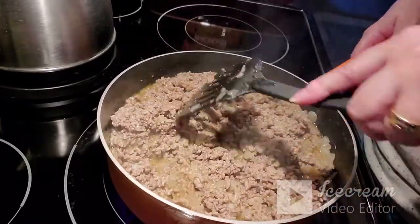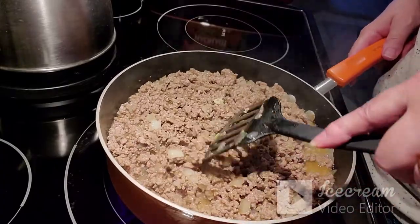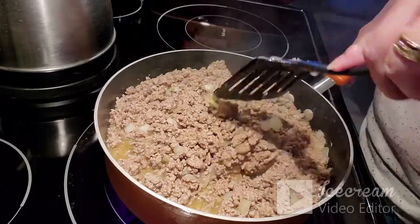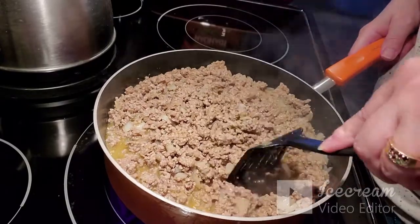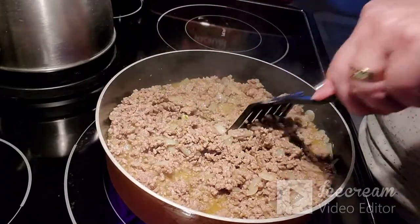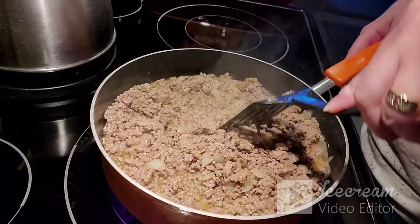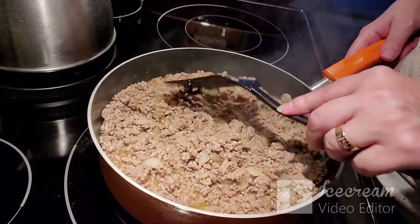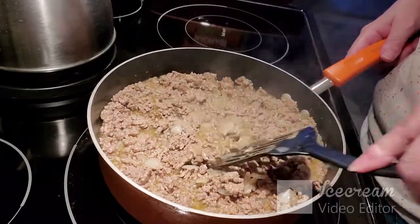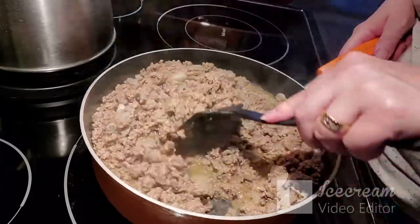I also like raisins, and I buy mine in the baking aisle rather than the snack aisle because you get a nice big bag and it's cheaper — a thought for anyone who likes raisins. You can see the onions are almost translucent now, and the mixture has thickened up quite nicely.